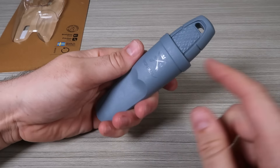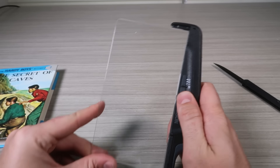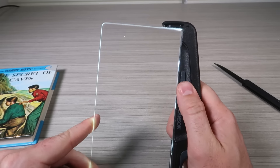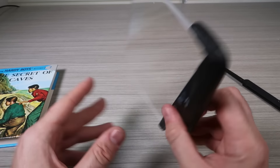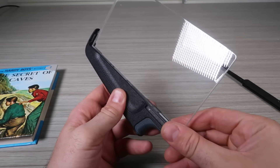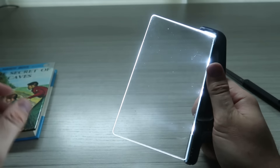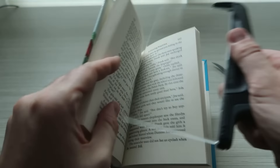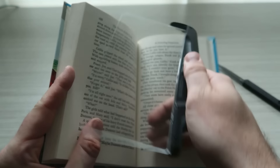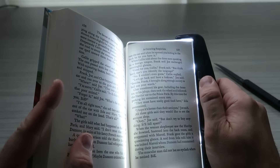This reading light is awesome — one, two, three settings, page glow. Now let's turn off the light and plug it into the book. It's somewhat dark. Open up a book, put the light onto the page, and it will glow the page. So cool.